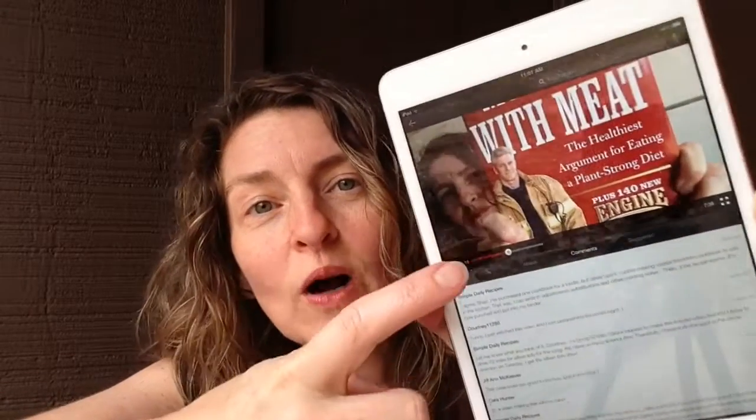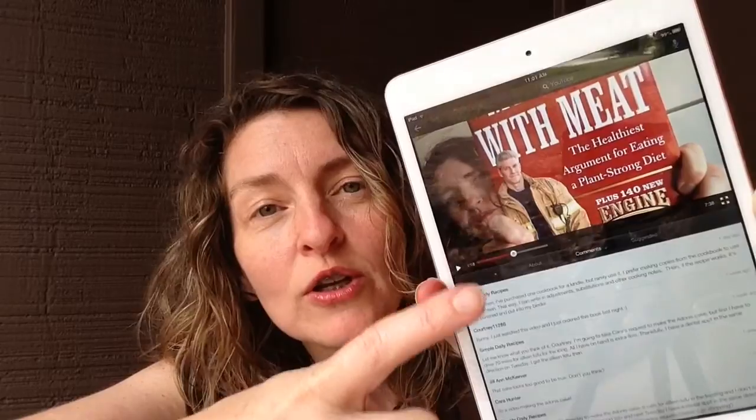Hey, this is Jill from Simple Daily Recipes. Today we're making the Adonis Cake from the 'My Beef with Meat' cookbook. This one goes out to Kara Hunter, who was watching the cookbook review and said 'make the Adonis Cake.' So I made it — it turned out really good. It's an awesome recipe!